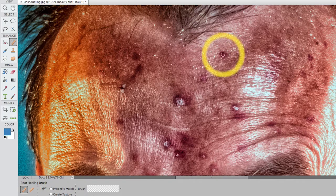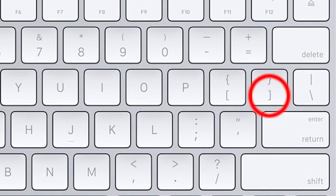Here's the trick: you want the size of your brush to be a little bit larger than the area you're trying to cover up, but no bigger than that. Look at your keyboard - next to my P key I've got the square bracket keys. If I hit the right one, see what's happening to my brush size? It's getting bigger. If I press the left one, it gets smaller. Left square bracket - things get smaller; right square bracket - things get bigger. I click and it goes, but my brush size is a bit too small so I'll press Command+Z to undo.